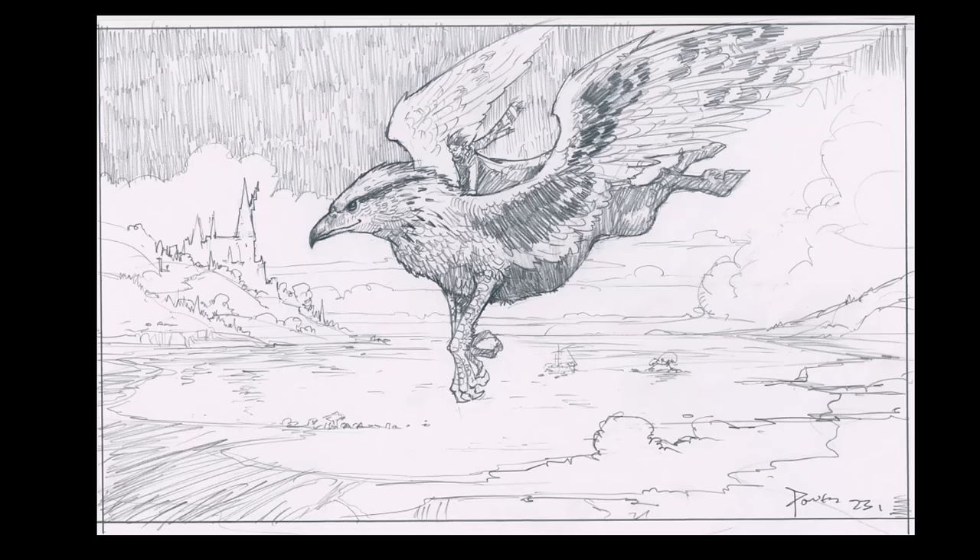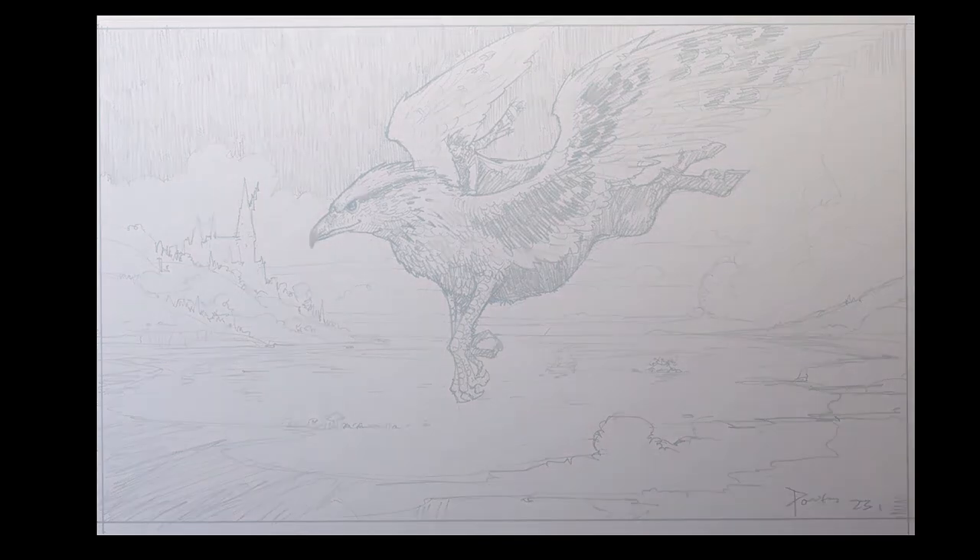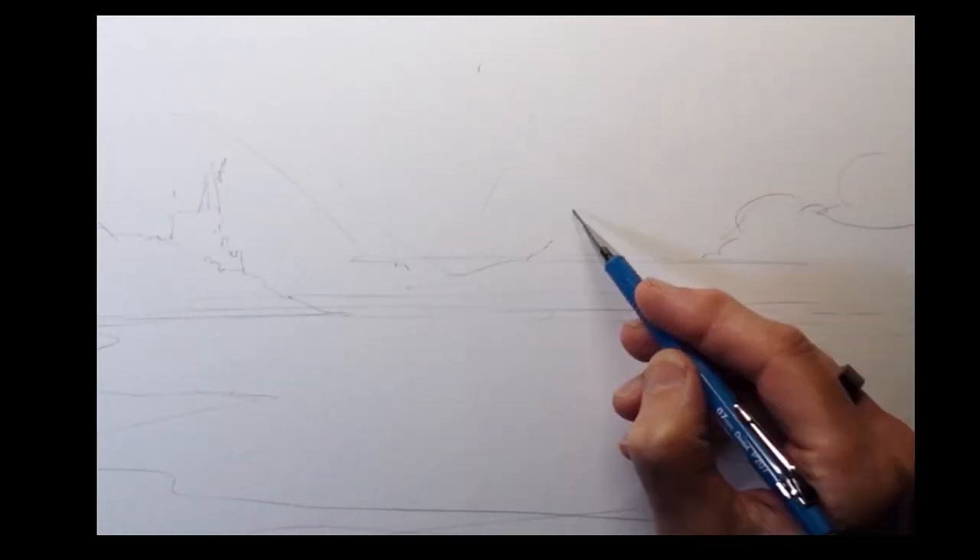This is about the 10th time I've tried to record this, so I'm going to just make it quick. I've got to put this up on YouTube. A quick sketch I did for a friend of mine's son, who's a mad Harry Potter fan. All kids tend to become mad Harry Potter fans eventually.